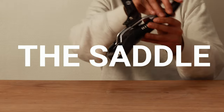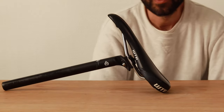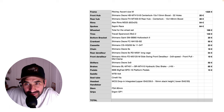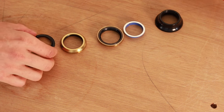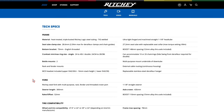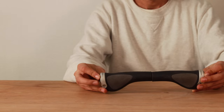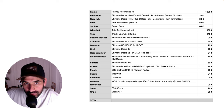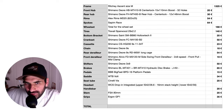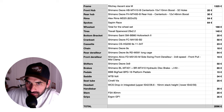The saddle is the WTB Volt — a very comfortable mountain bike saddle with some padding to help with shocks — at 34 euros. The headset is integrated and fortunately it comes with the frameset; it's a Ritchie WCS drop-in integrated headset. The grips are the very comfortable and ergonomic Ergon GP1 at 35 euros.